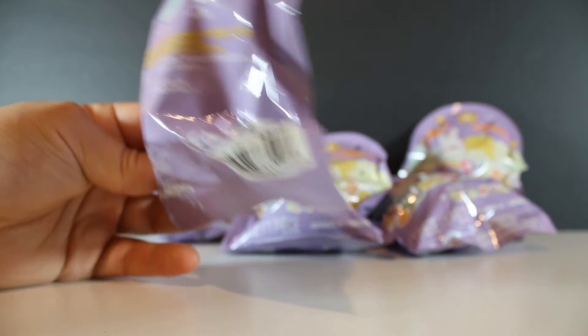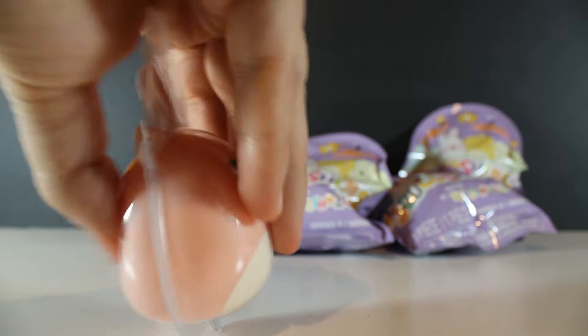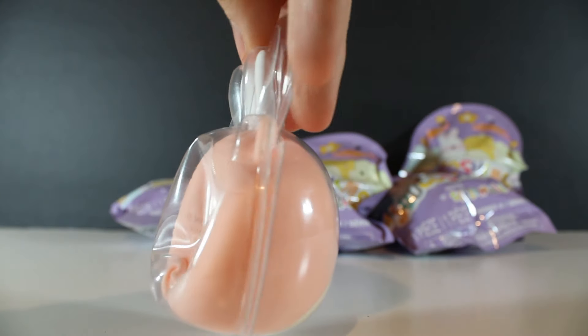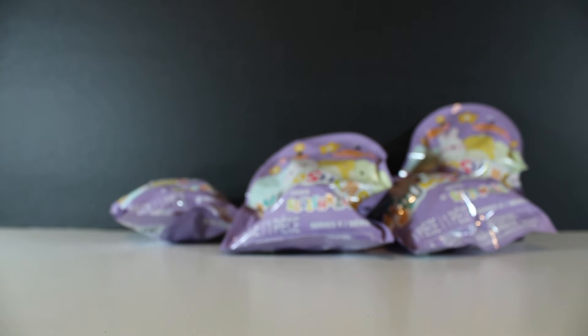I'm going to lead us off with Amy. They're almost like putty. I wonder if they're sticky and that's why they have to be in plastic.